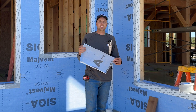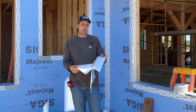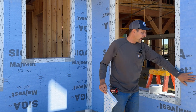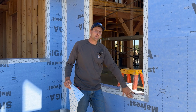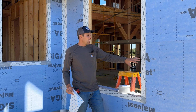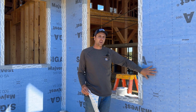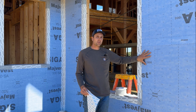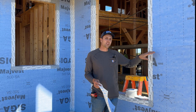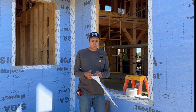We are using Siga MyVest 500SA. That is a self-adhering membrane on the back, so you're going to peel this off. We have it already installed on the house here and our window details done up. This is a self-adhering membrane — the advantage is there are no fasteners that have to go in, so we're not penetrating this in any way. There's no way that water or air could get past a fastener.